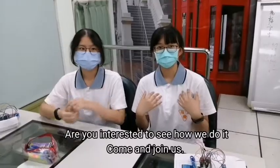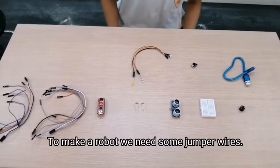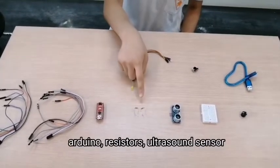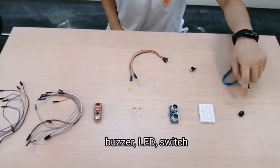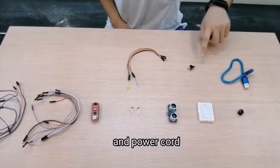Come and join us. To make the robot, we need some jumper wires, Arduino resistors, ultrasound sensor, brake board, buzzer, LED switch, and power cord.